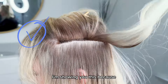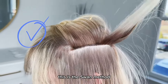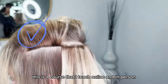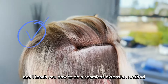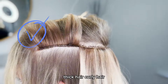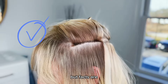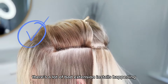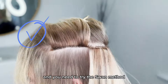I'm showing you this because this is what it should look like. This is the Swan Method — a course that I teach online and in person. I teach you how to do a seamless extension method that grows out beautifully on fine hair, thick hair, curly hair, straight hair. It doesn't matter. But facts are, there's a lot of bad extension installs happening and you need to try the Swan Method.